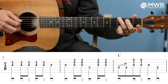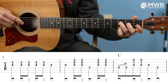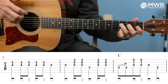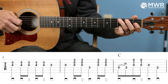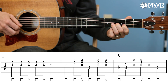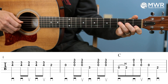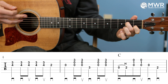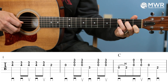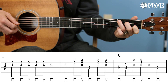Then the next measure: open G, strum, then third fret D string with the third finger, strum. That is an F natural, and that gives us kind of a G7 chord — that signals to the listener and the band that we're going to the four chord. So: one, two and, three and, four. One, two, three, four. Then the next measure: open string to hammer-on the D, then we finger our C chord and strum it. So one and two and. Then open G, second fret D.